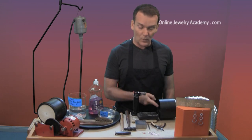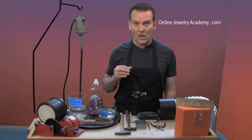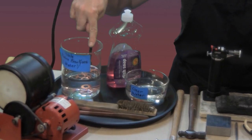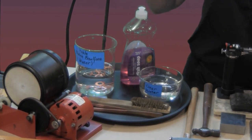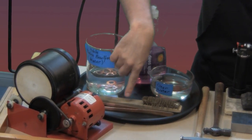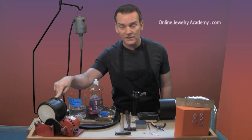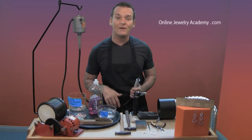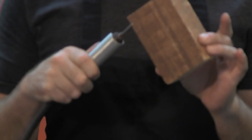And my mini butane torch. This is being well ventilated by our ventilation system. And for cleanup and polishing, I've got the following: the pickle pot, some clear water, liquid detergent, a brass brush, a pair of copper tongs, and a tumbler. And last but not least, I also have my flexible shaft with a drill bit on it and my piece of wood to drill into.